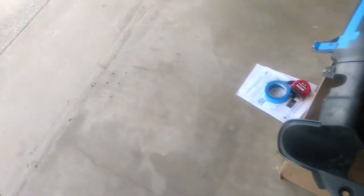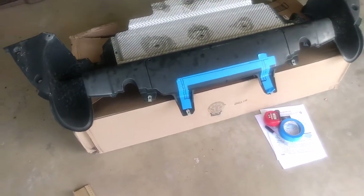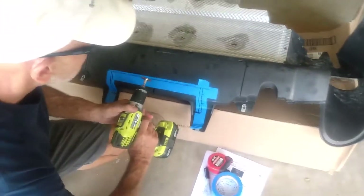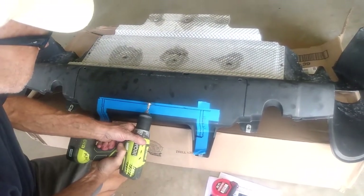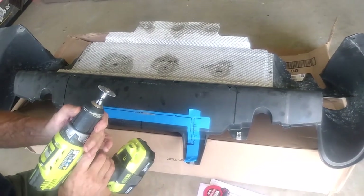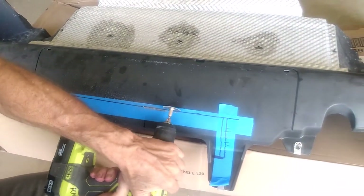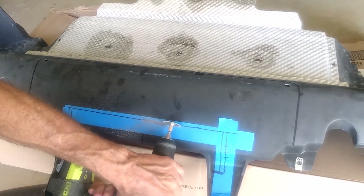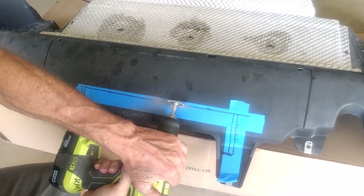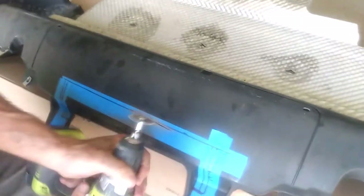Let's see how this goes — I don't need any metal shavings in there. It smells like fiberglass. Yeah, it's going through pretty easy once you get started.